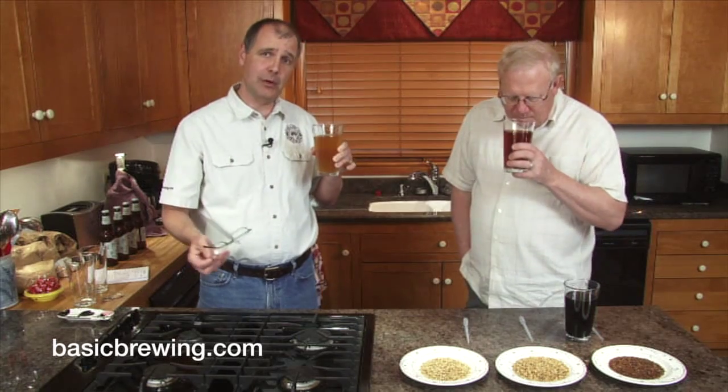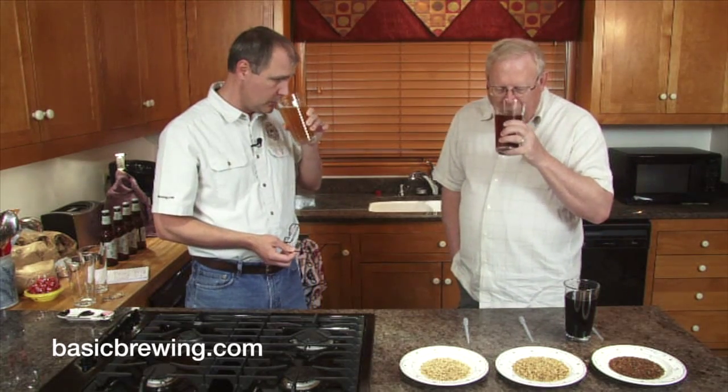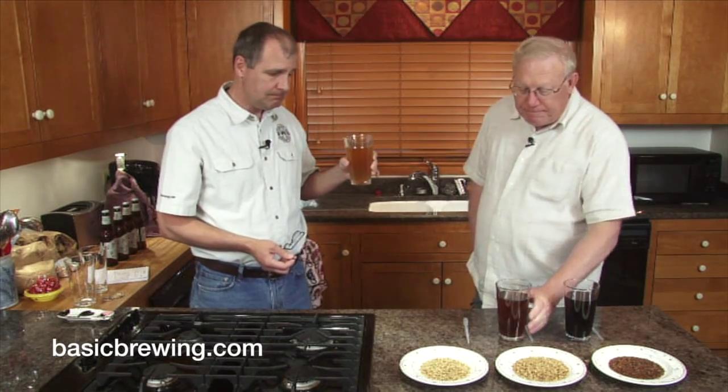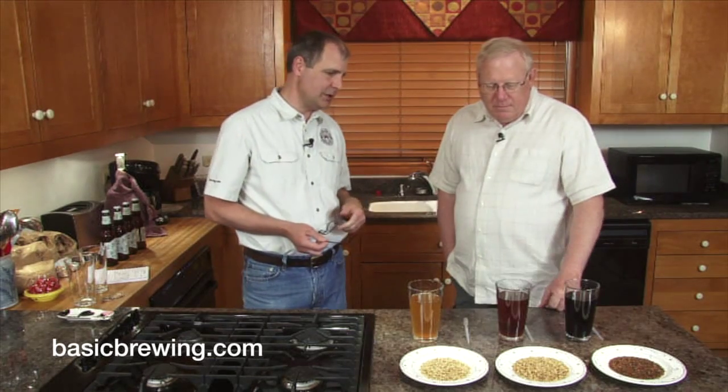This one is more kind of fresh grain flavors. It smells like you're just sticking your head into the grain bin. That's very nice. It's not roasty at all, but it has kind of a good mouthfeel.